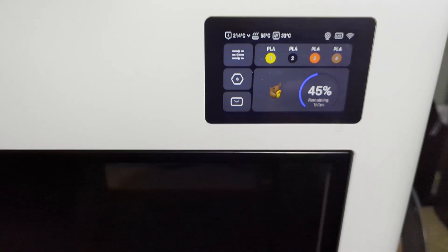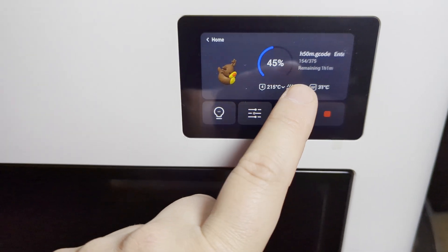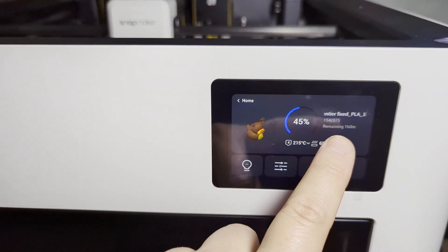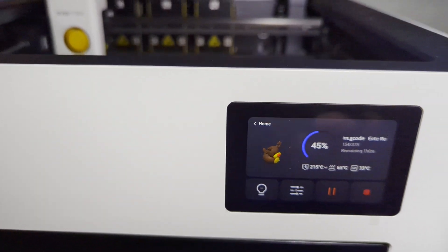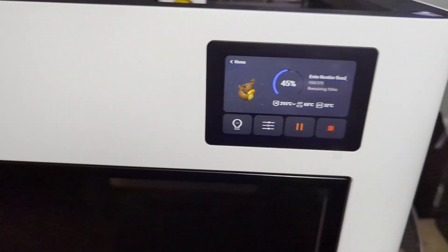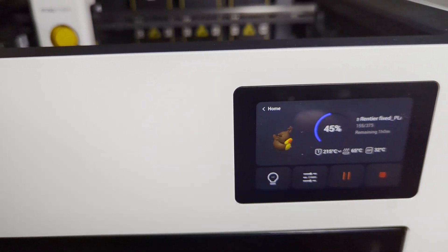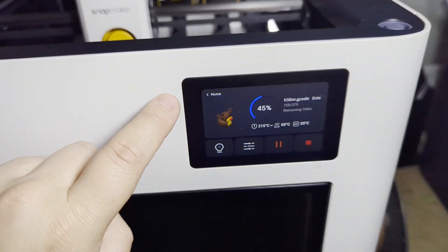One negative I've noticed is that the time remaining shown on the print and what it shows in the app will sometimes not line up. I haven't been able to narrow down the cause — I've done large models where it's not far off, and small models where it's drastically off. It's not based on color changes. The good news is it's software-related, so it's something they can fix.